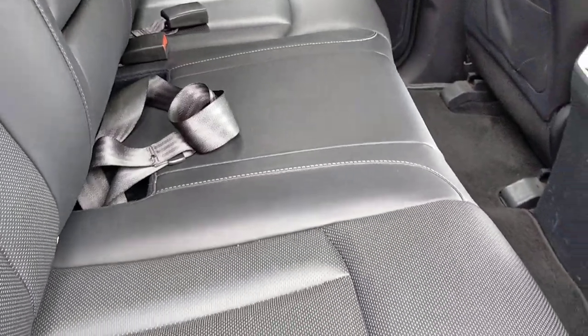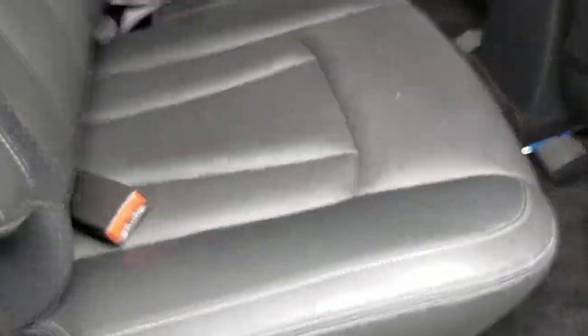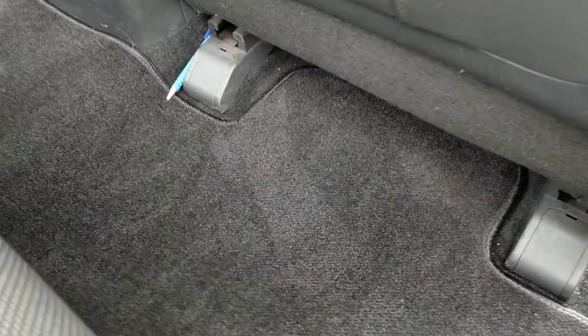The seats are okay. Just a light scuff mark here. A bit of wear. It's got a factory mat as well.